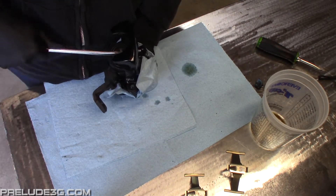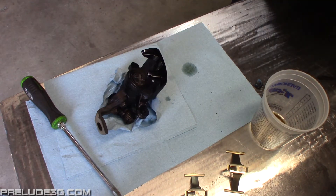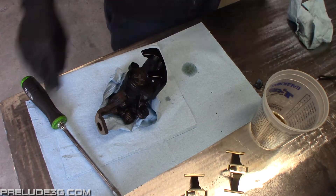It's the same idea for the rear calipers, the only difference is you have to screw the piston in instead of using a C-clamp to compress it. You can just use a big flat head and screw it in clockwise.